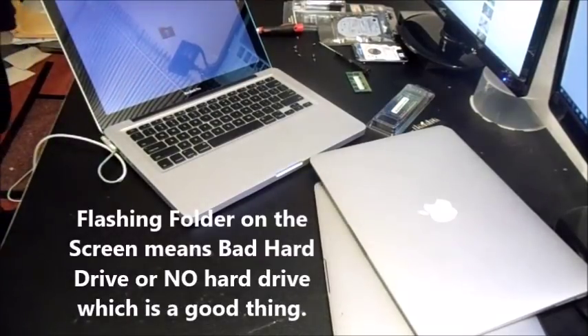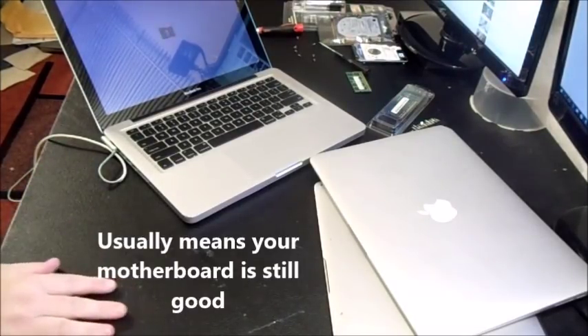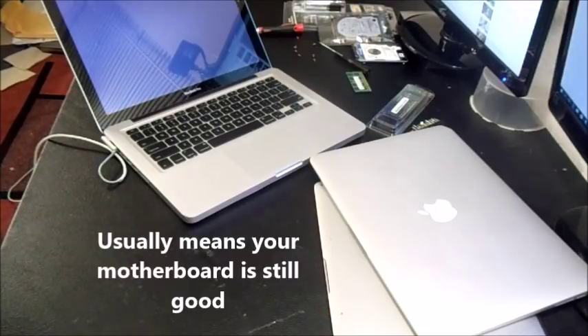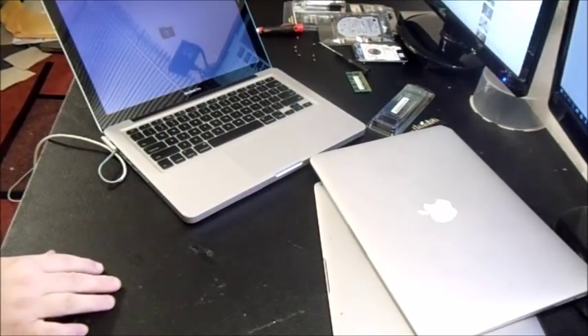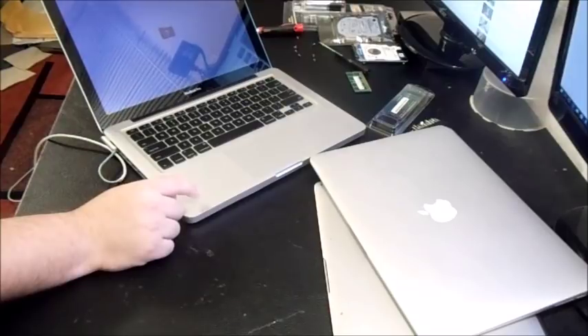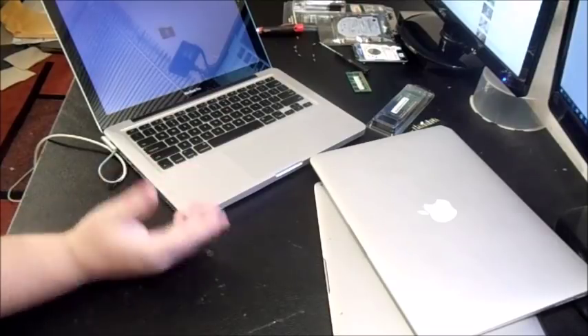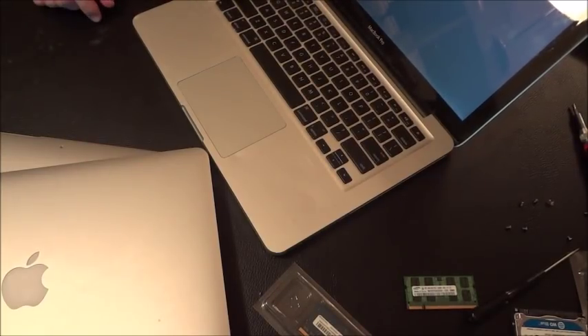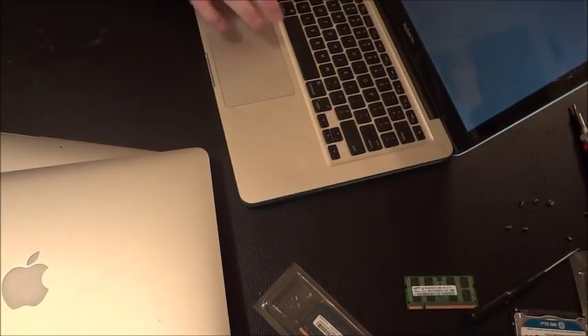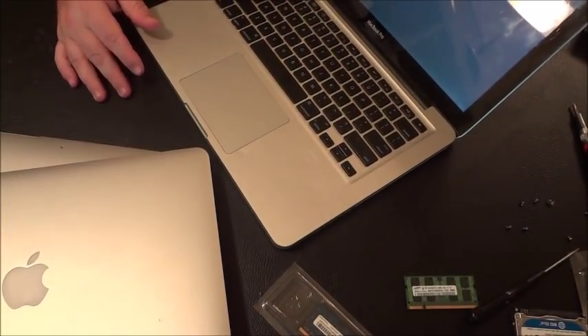For this MacBook Pro that I paid $80 for, it worked perfectly — but it wouldn't turn on when I received it because the RAM was bad. When I switched out the memory, it turned on just fine. Once I replace the screen protector, swap out the battery, and reinstall the original operating system, this thing could sell for up to $300 — even though it's a six-year-old MacBook Pro. It will still have higher value than a Dell or Toshiba PC.